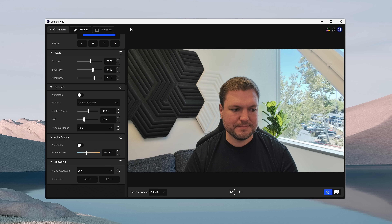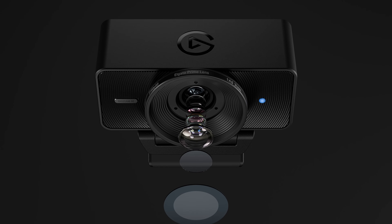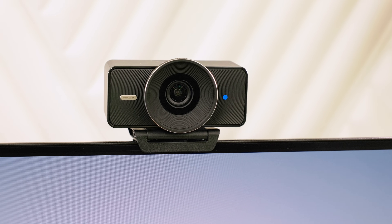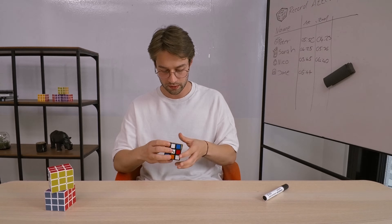FaceCam 4K features an Elgato prime lens optimized specifically for desk setups, with a fixed focus designed for distances between roughly 12 inches and 47 inches. Within this range, your video remains consistently sharp, eliminating that annoying focus hunting that can distract viewers. The lens uses an f/4.0 aperture, deliberately chosen to maintain exceptional clarity and a deeper depth of field. Unlike lenses with wider apertures that can blur the moment you shift position, FaceCam 4K keeps you reliably crisp and clear, even if you lean in, lean back, or get animated during your stream. While this means you'll want good lighting for the best results, the payoff is detailed, DSLR-like image quality that's always sharp and professional.